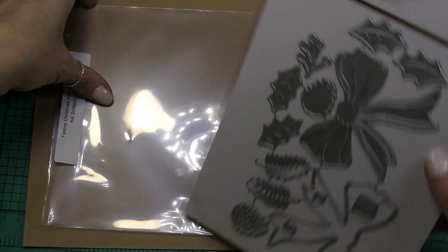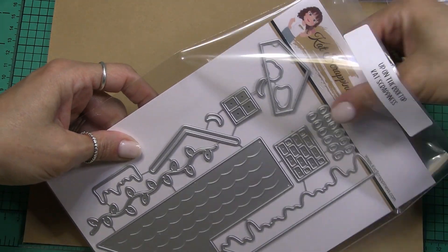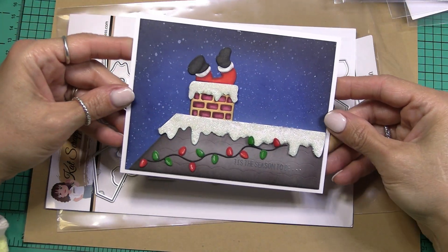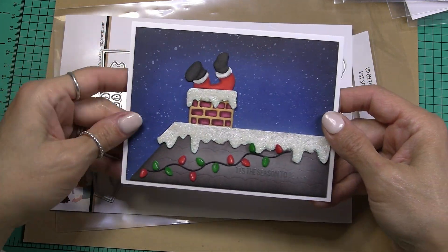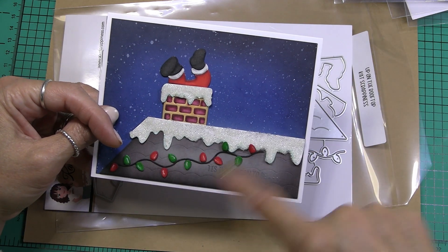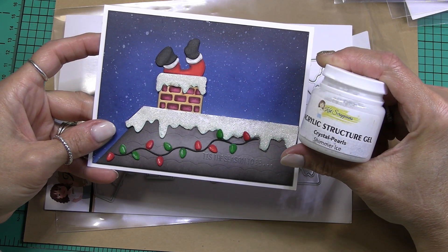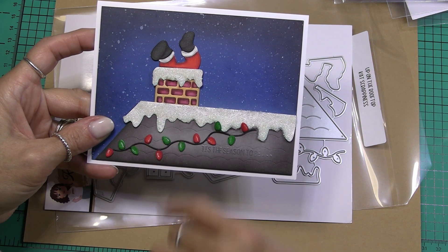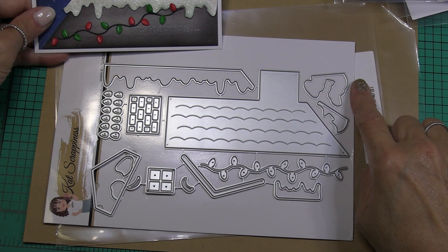Finally we have 'Up on the Rooftop,' and this is a rooftop die set. I actually made a card with this die set. I took my aqua shimmer pen and an acrylic block and flicked it over the edge so it splattered shimmer all over the rooftop. I also used the acrylic structure gel crystal pearl shimmer ice on the snow that's dripping from the chimney and the rooftop. Here are the different layers — this is a layer for Santa's feet.